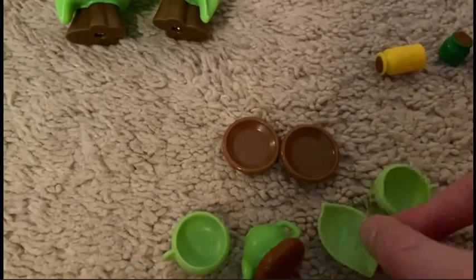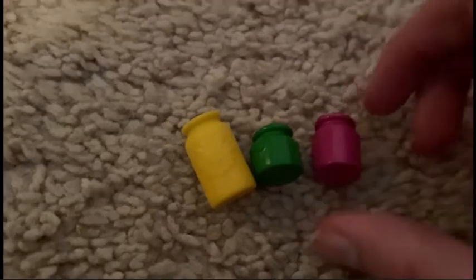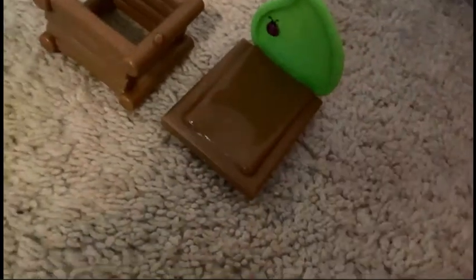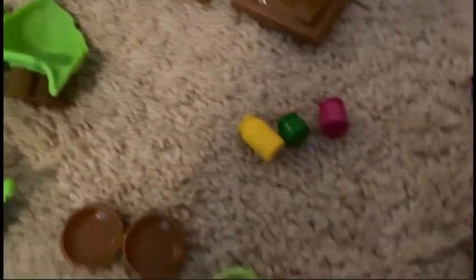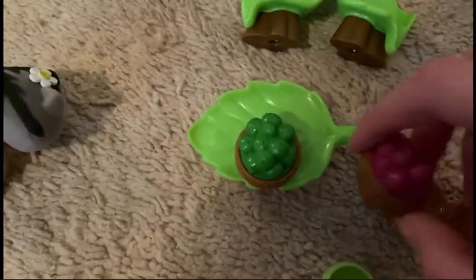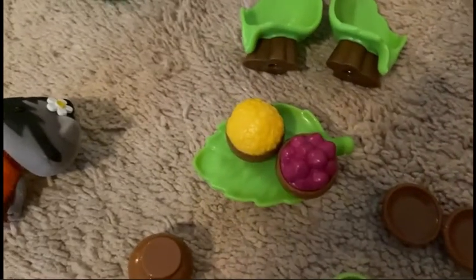Then there's a leaf plate or something. You also have some jars — you have a yellow one, a green one, and a purple one. You also have a bed or something — it has a little ladybug. Then you also have a table. And then you also have bowls filled with stuff — green, purple, yellow. So that's what comes inside.